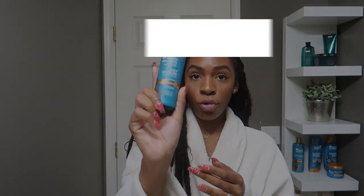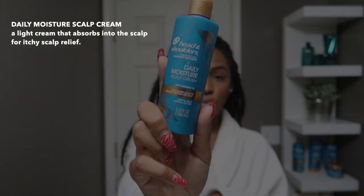You'll just rub that in — it has a very tingling and soothing sensation, so it's going to help soothe the itchy, dry scalp. After using the scalp elixir, I go in with the Daily Moisture Cream, which is just going to help moisturize my scalp after using the elixir.